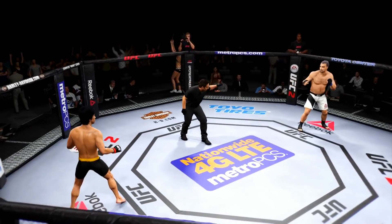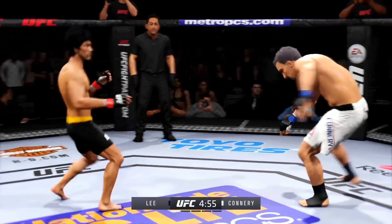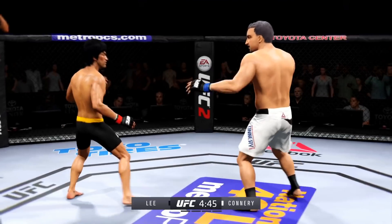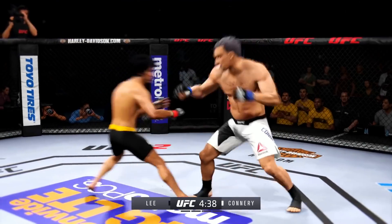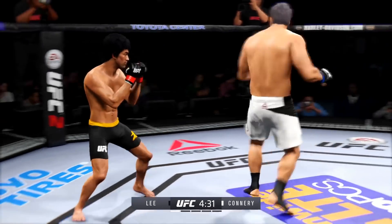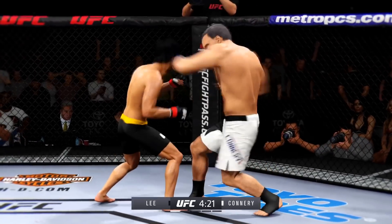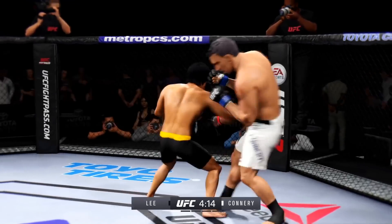Bruce Lee versus the buzzsaw. Here we go. Five-round fight. White trunks for the buzzsaw, black trunks for Lee. Comes out swinging. The huge head kick is blocked. Looking for the big right hand — it appears a cut has opened up on his cheek. He's doing a great job of being unpredictable and mixing things up. He was looking for the head kick but it was blocked. He just pushed that punch aside. Inside leg kick, solid right by Lee.